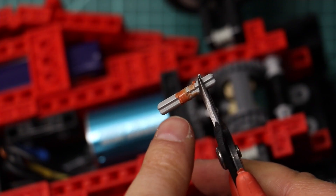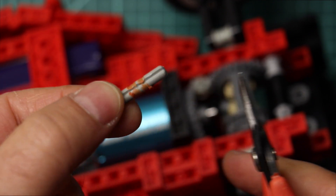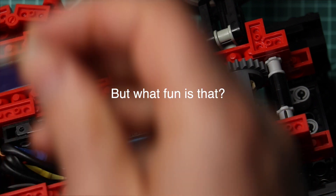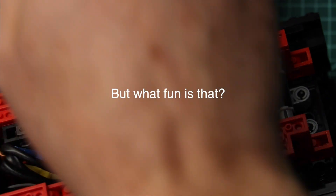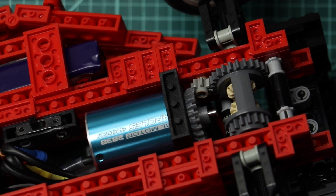Bug number one that we need to fix in the new year is plastic on plastic — it creates a friction weld. So we just have to go slower. Let's put a new one in and go out and drive this thing.